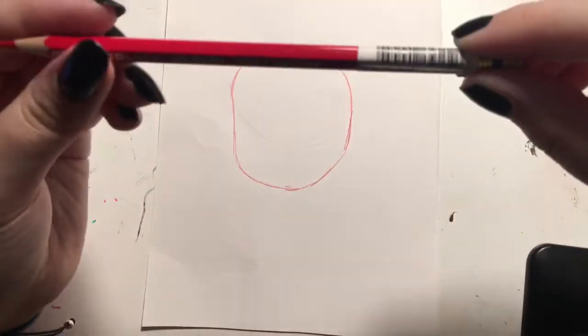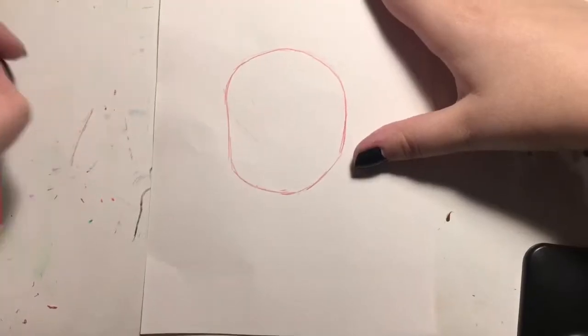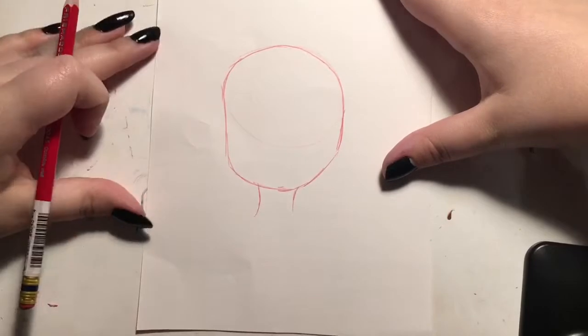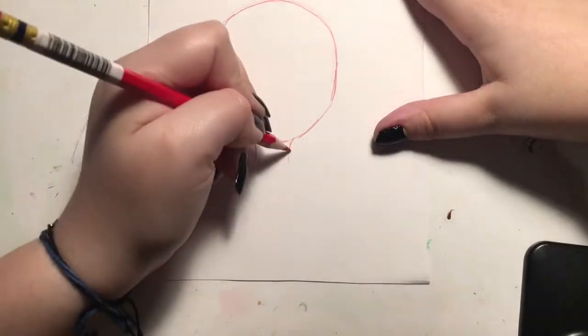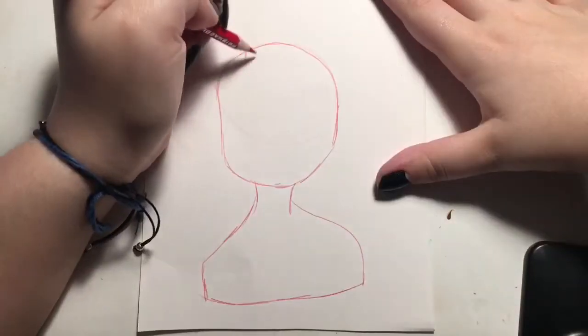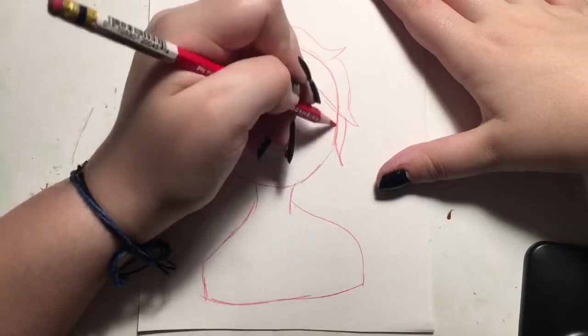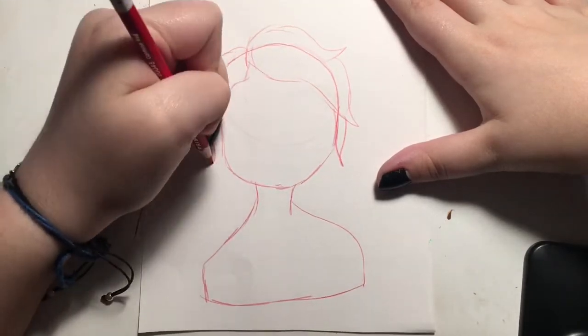I'm using a Prismacolor Col-Erase in carmine red. All the materials I use will be linked below, except for the paper — I don't know what the paper is, just some cheap stuff from Walmart. Now I'm drawing the hair, so I'm just going to let you guys watch for a bit.